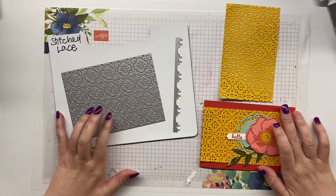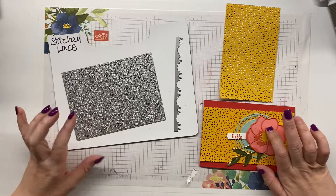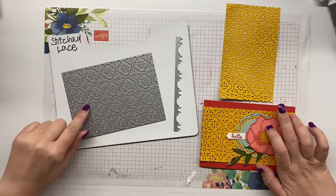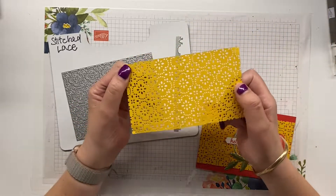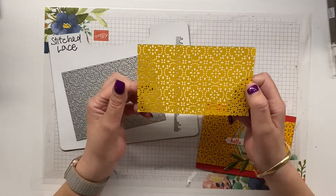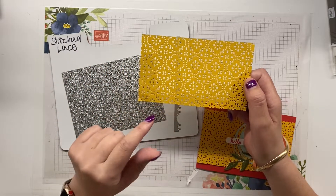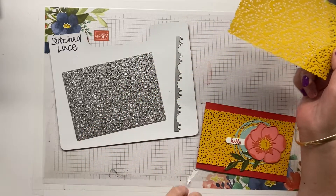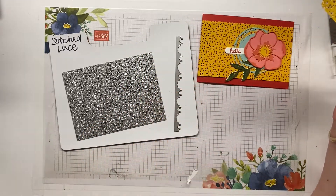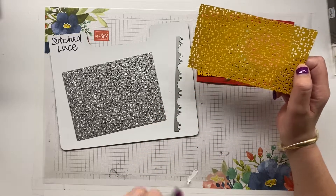Hey guys, Ellen Wilbridge here, independent Stampin' Up demonstrator in Australia. Today I wanted to show you a quick tip using the stitch lace die. As you can see, it is an extremely intricate die and getting out all these bits and pieces can be problematic. I came across a happy accident when preparing this card for a class that I'm doing, and I wanted to show that to you.